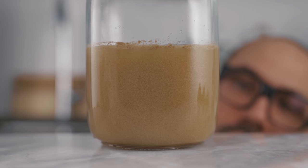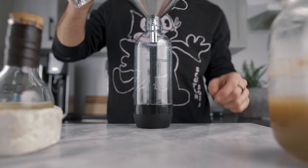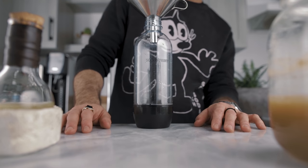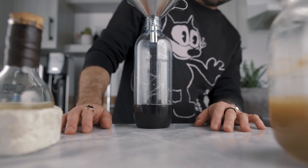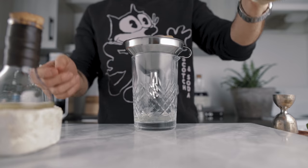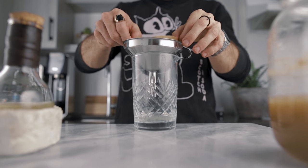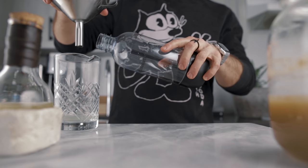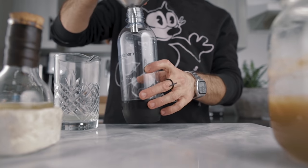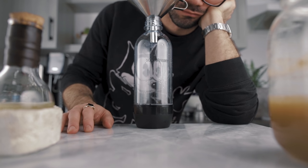Now it's time to filter it. You're going to need a coffee filter, a funnel, and obviously a bottle. I'm using a SodaStream bottle because we're going to re-add gas to make it fizzy as it should be. Pour your mixture over the coffee filter — the first few drops will be cloudy and that's normal. Wait about 30 seconds, then take those cloudy bits and re-pour them over your unfiltered mixture. After that, every drop that comes out should be crystal clear. This may take a while since we have a lot to go through.